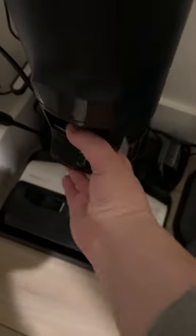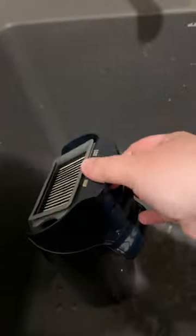When it's finished, take out the dirty water tank, the roller, and the roller cover. I forgot to film, but go ahead and use that stick brush thingy that comes with it and clean the inside of that hole.